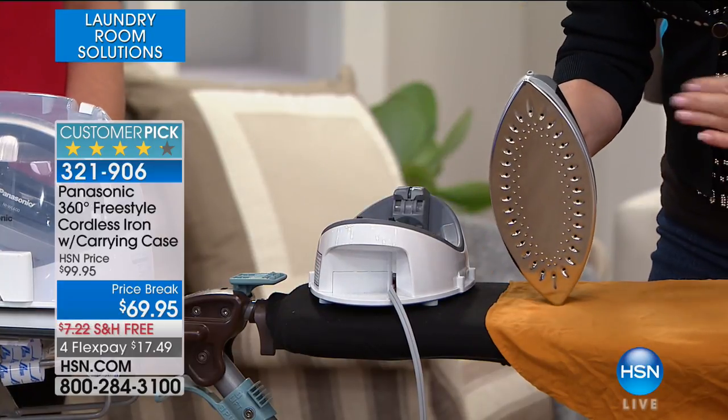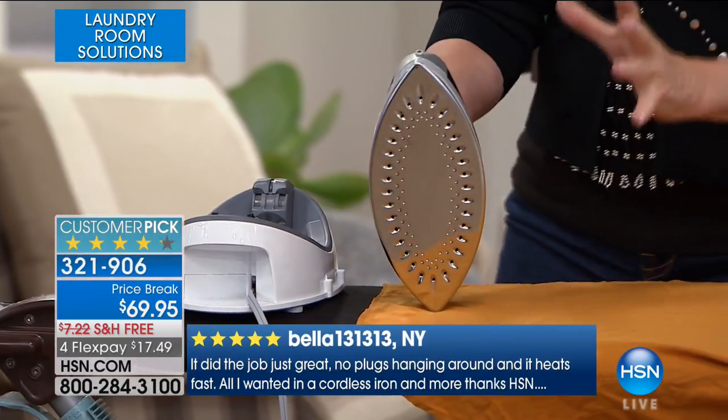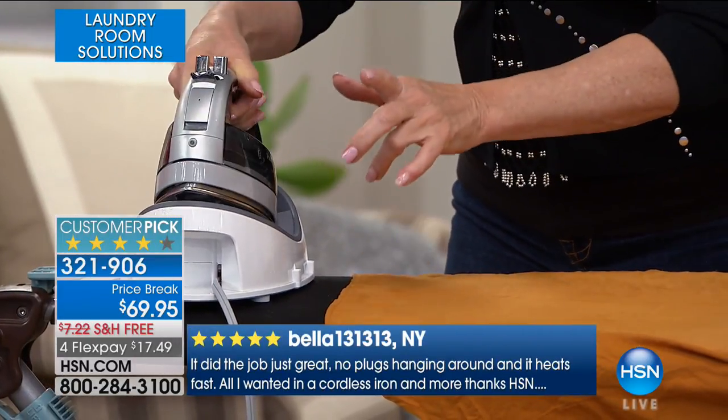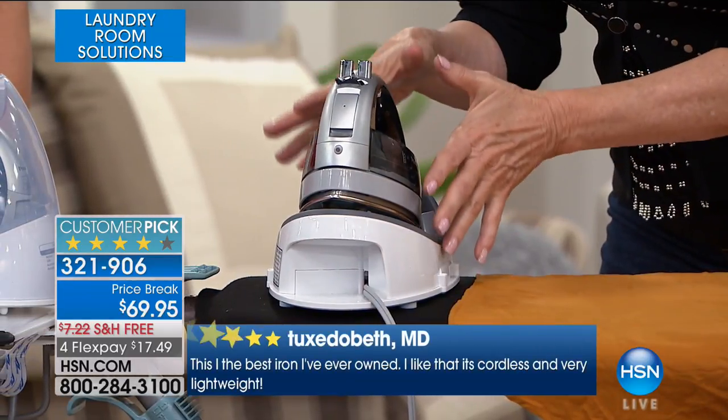Pour that steam in so that you get wrinkle-free for the holiday. Then you put it back in its perfectly safe base, which is where it's also recharging. Think about it — you have an iron when you're adjusting your garment. If you put it on its heel, you felt that little bit of unease — it could fall over, the kids could hit it. In this case, you're putting it in its base, where it's perfectly safe, and it's recharging in under eight seconds.